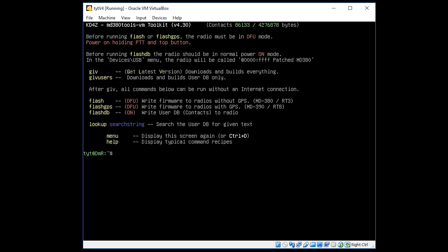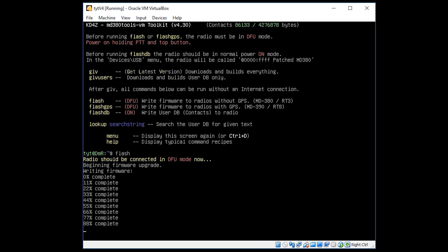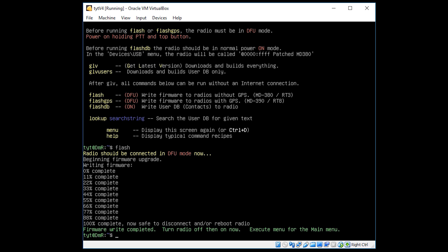We're now ready to flash the radio. This is quite easy — if you've got a non-GPS version you just type flash and press enter. Once complete, it will show a message saying firmware write completed, then turn off the radio and back on.